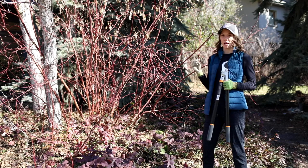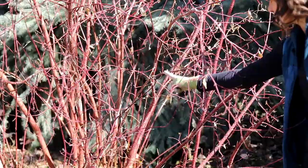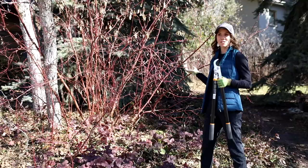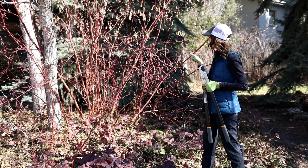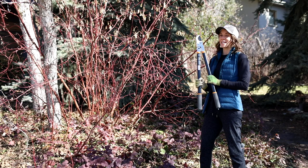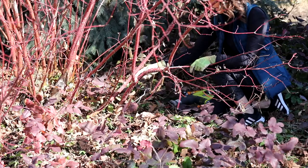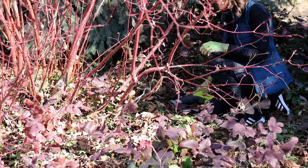I'm going to come in and remove the oldest canes — that's the best way to control the size. A cane is the branch that comes directly from the ground. The way to identify the oldest canes is that they are the largest ones. I'll find the largest canes and remove those first, starting with the loppers. I'll cut as close to the ground as possible.